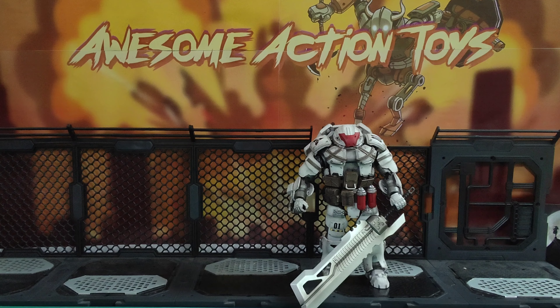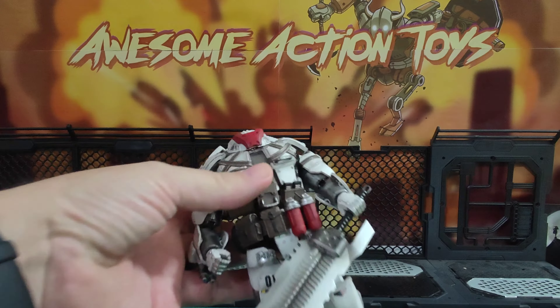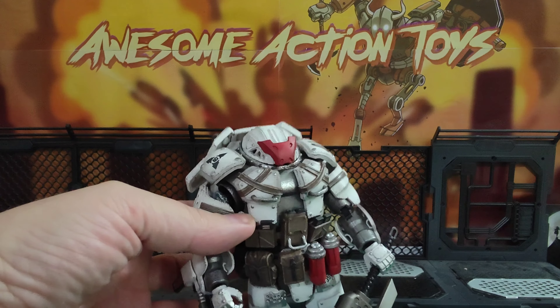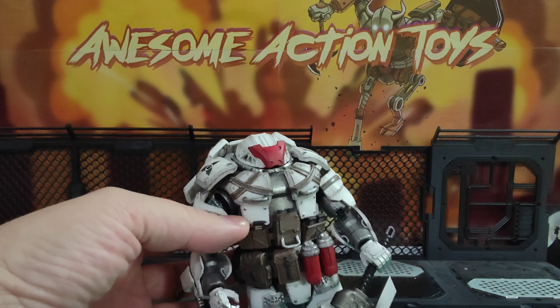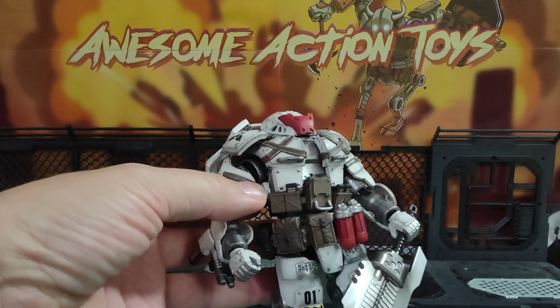Welcome back, awesome Action Toy fans and subscribers. A while back, I reviewed this rather awesome action figure from Joy Toy. This is the Sorrow Expeditionary Forces 9th Army of the White Iron Cavalry. Bit of a tongue twister, but it looks really, really, really cool.